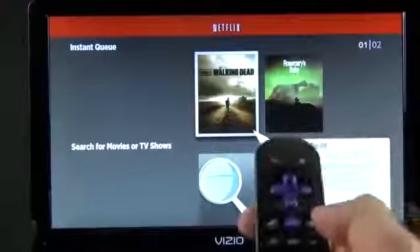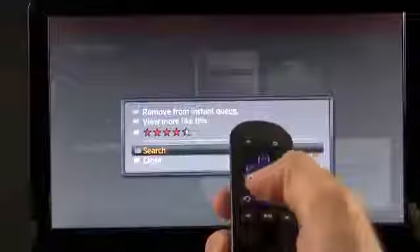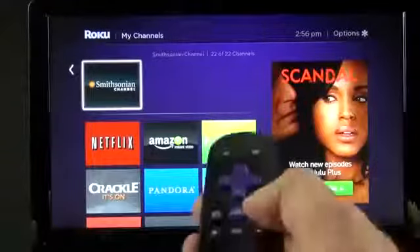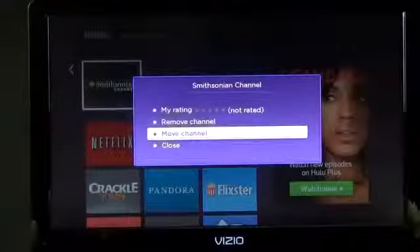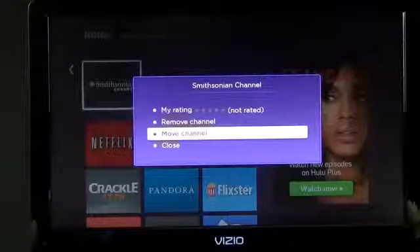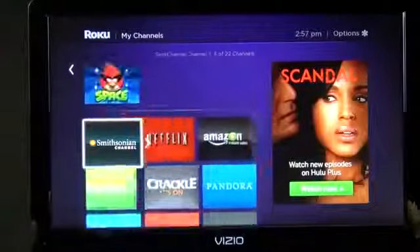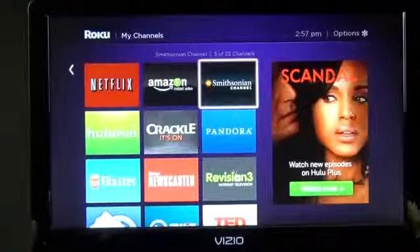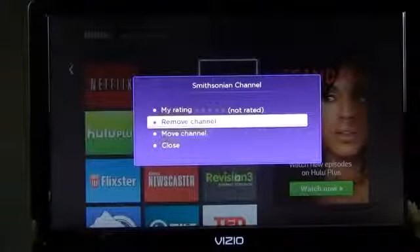The settings button is contextual — for example, in Netflix it gives you a variety of options. You can also remove or rearrange channels by pressing the settings button on any app. You can rate it, remove the channel, or move it around. Just click OK to grab it, jog it left or right on the screen, and click OK to drop it.